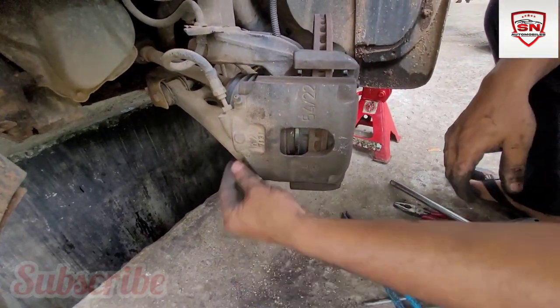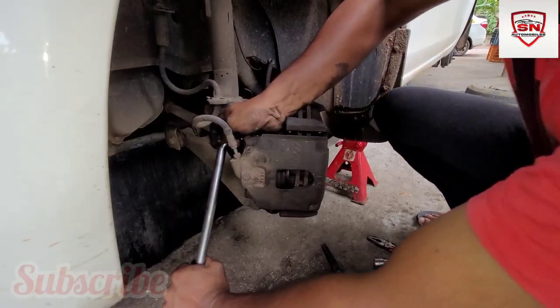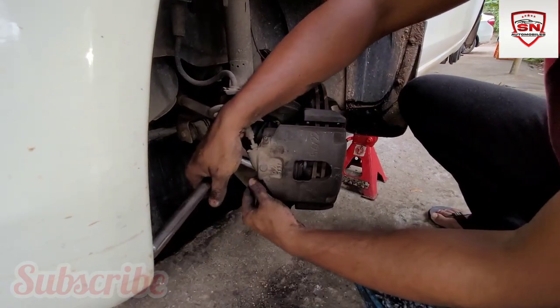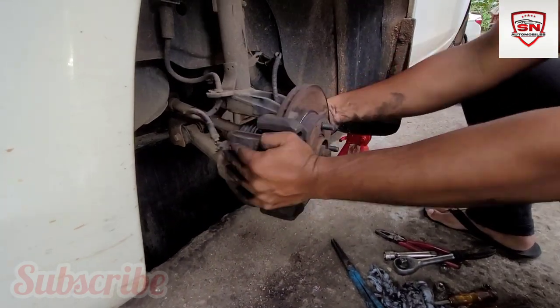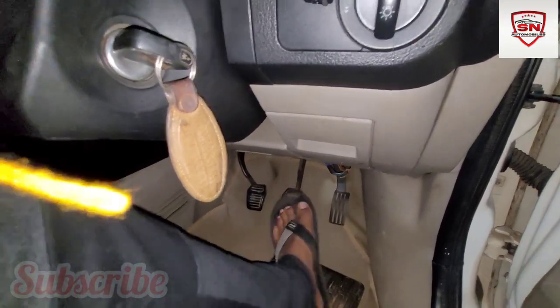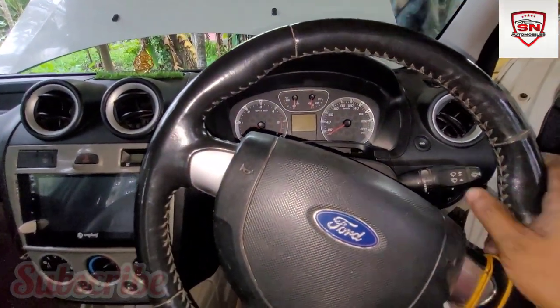I used this tyre. It is a procedure. The caliper bolt is fully tight. This is a two-bolt. This is a brake system in the front wheel. We are checking the brake system. This is a pump. The fluid fill is pumping. It is loading. The piston is loading.